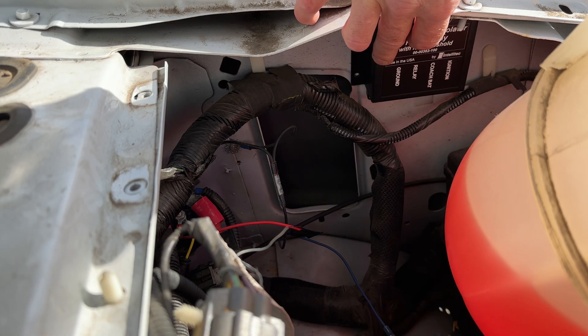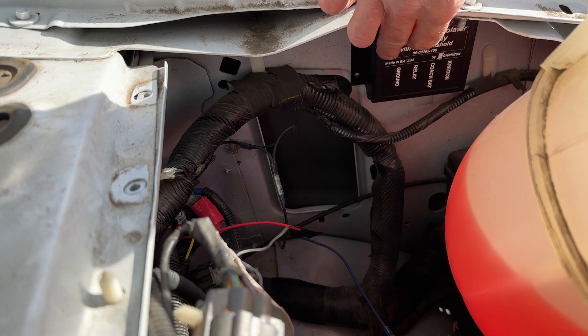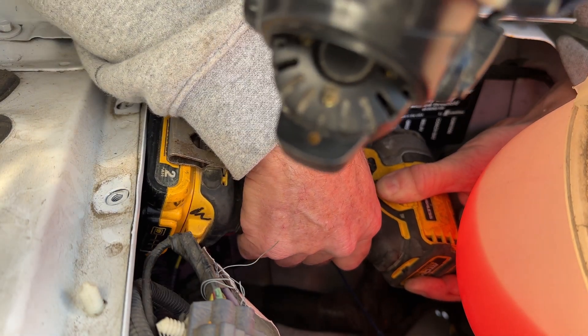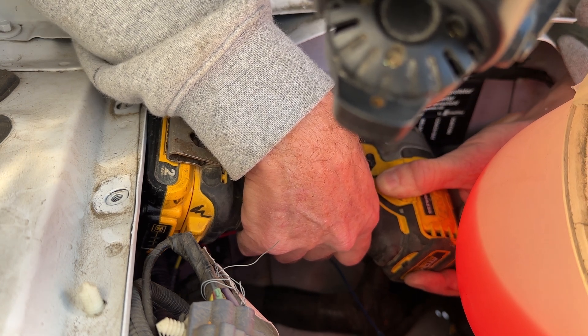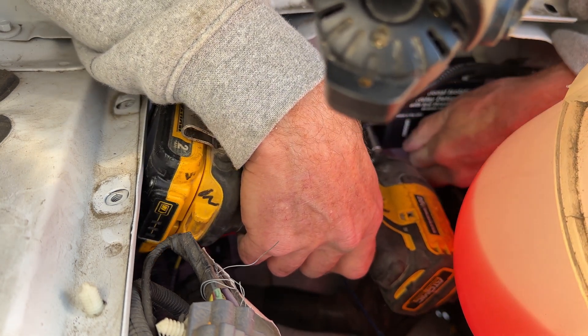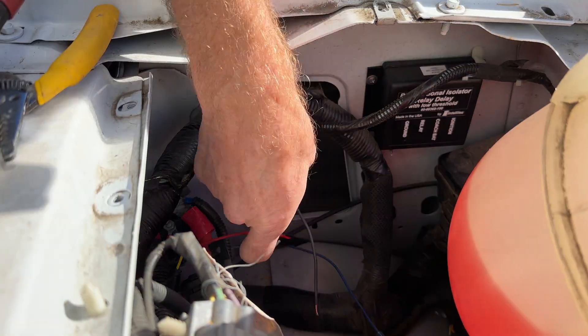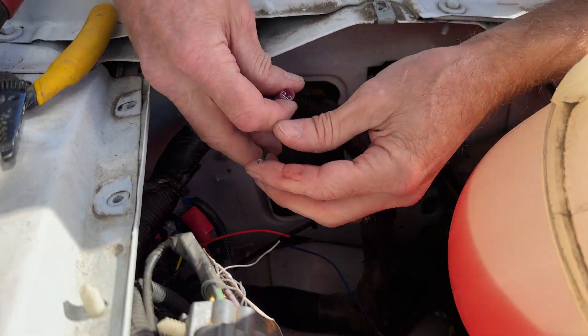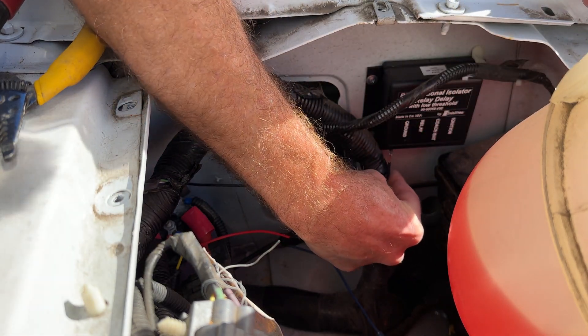This looks like about the only location I can put this thing. I was actually hoping to get it close to the old relay so I could reuse the wires, but I'm going to have to disconnect those wires and run some new longer wires to this new relay. I'm using some metal self-tapping screws to attach this box. This ground wire here is actually long enough, so I'm going to go ahead and put a connector on it — it reaches over to here.